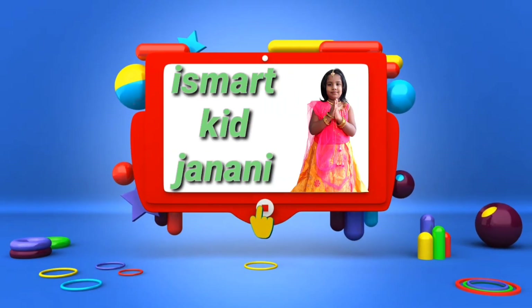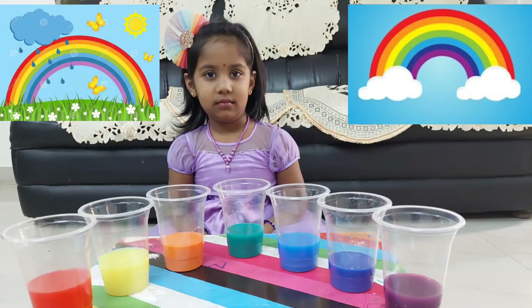Welcome to our channel Smart Kid Journey. Hello friends, welcome back to our channel. Today's vlog is about rainbows. I like rainbows very much. Really, I love to tell about the rainbow. Do you know how a rainbow is formed?